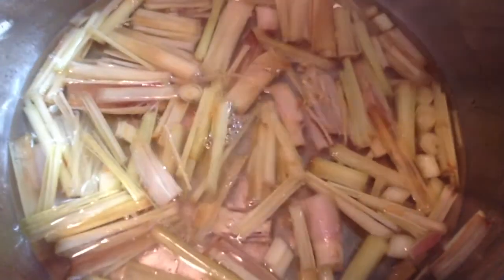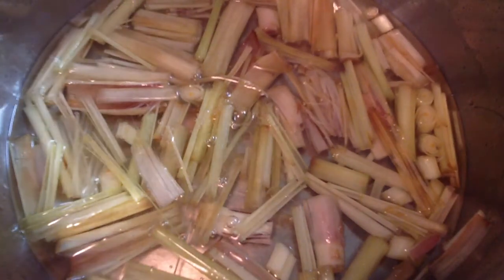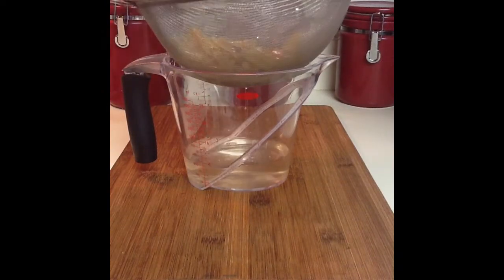Combine water, sugar, and chopped fresh lemongrass in a small pot. Bring to a boil just long enough to dissolve the sugar. Turn off the heat then add in the peach schnapps. Let your simple syrup cool to room temperature then strain it into a measuring cup.